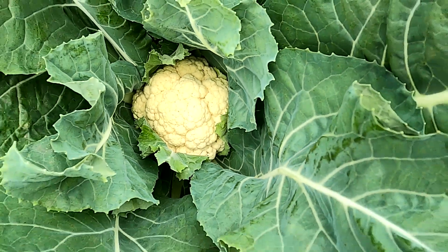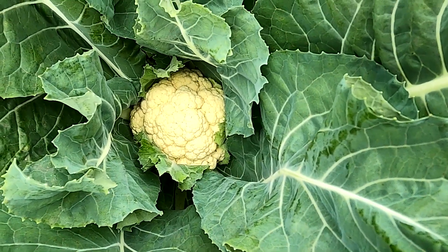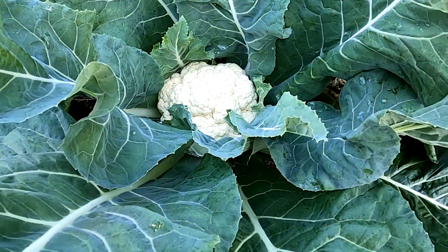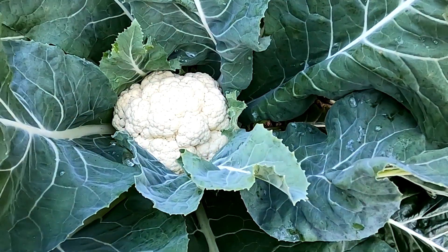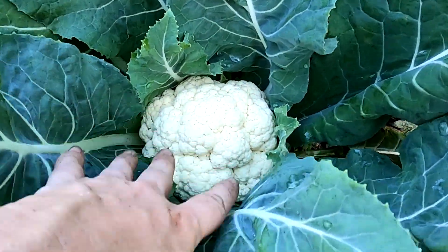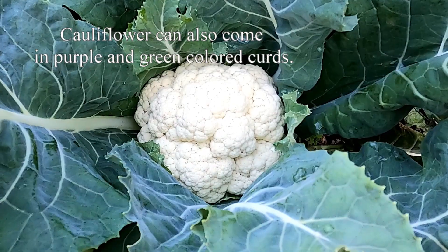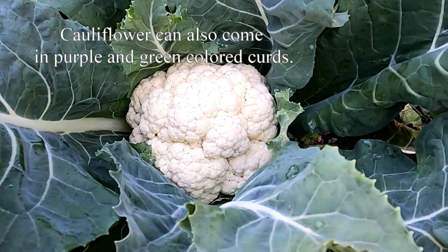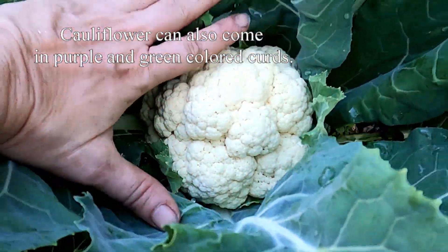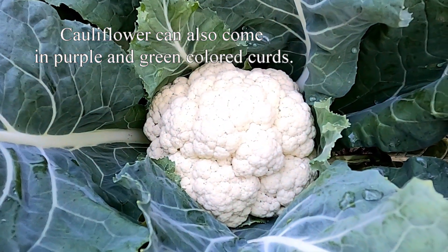I'll just watch it again for another week or two, if that much. Here's a cauliflower that has opened up its leaves — it's beautiful white. It's been shaded from the sun and it is ready to go. See how beautiful? That's huge. That's a good size snowball cauliflower.